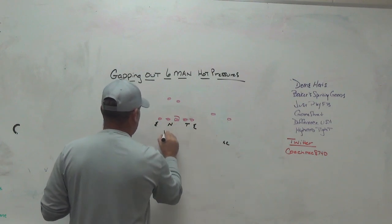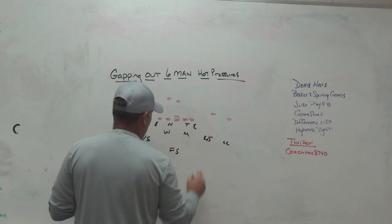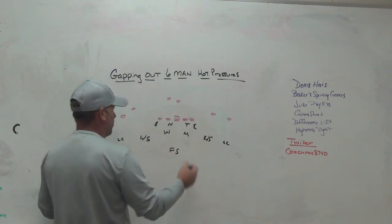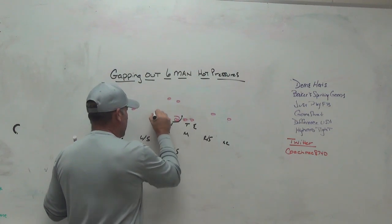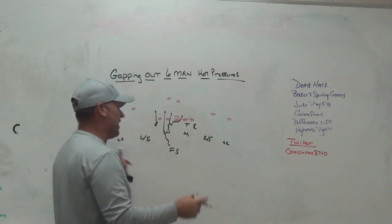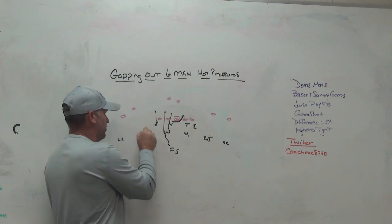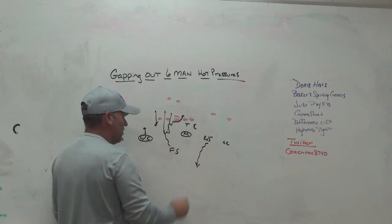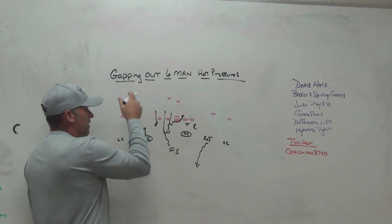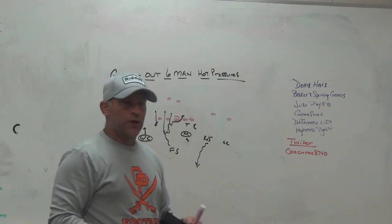Another one we've used from time to time is bringing it from the weak side with the free safety coming with the Will linebacker. You have to understand whether you're bringing it from the field or from the boundary. We've done it where we bring the nose across to the A gap, leave him there, the Will goes into that A gap, the free safety comes into the B gap — giving the illusion of four from a side. It's really not four from a side because once the nose moves it's really three on each side. In this situation, your left safety is hot, your Mike is hot, and the right safety plays the middle of the field.